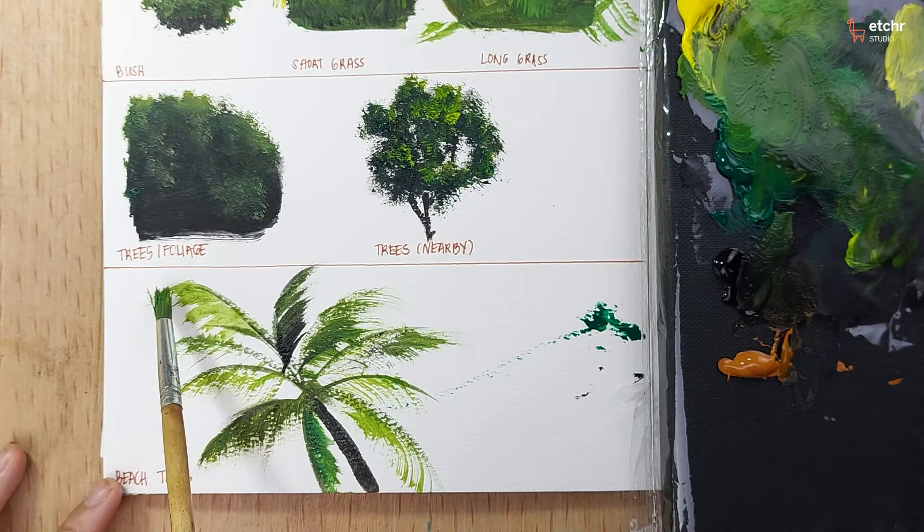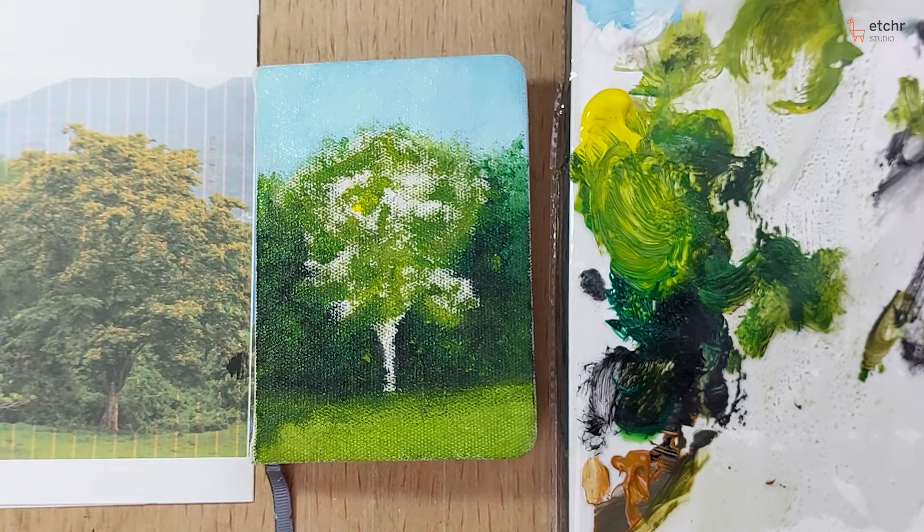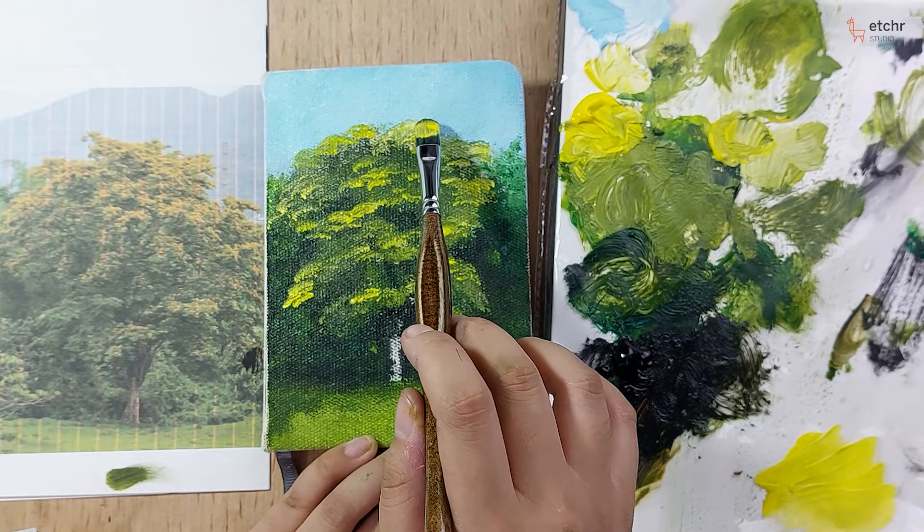Lastly, we will use these techniques to paint a beautiful nature-inspired scene. By the end of this class, you will have the foundational skills in creating your own imaginary landscape piece filled with greeneries. I hope I will see you in my class — let's make more art.